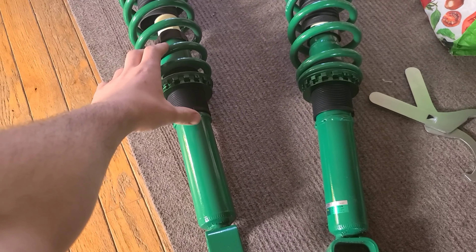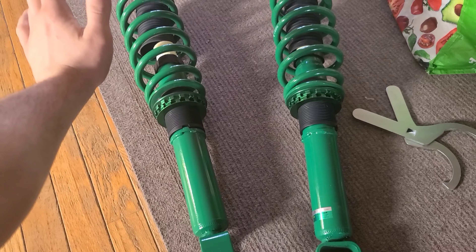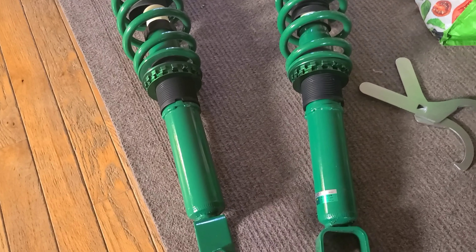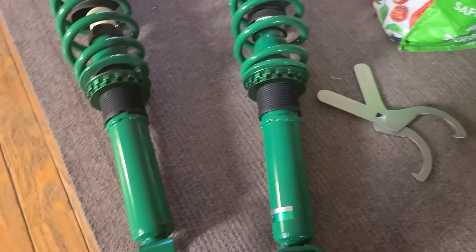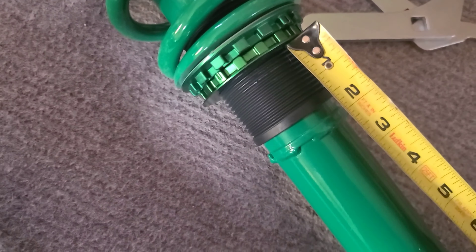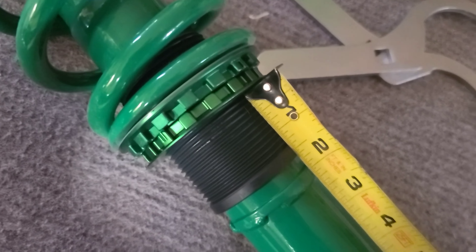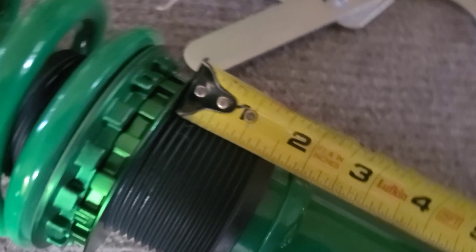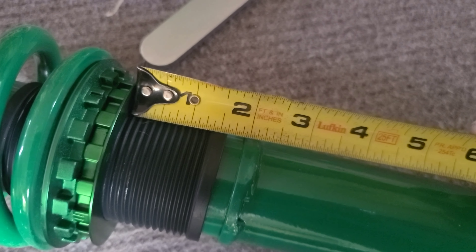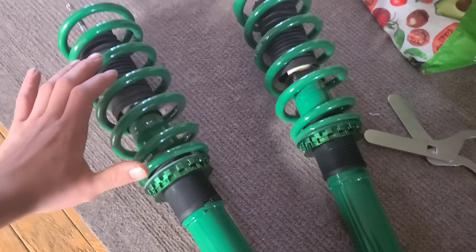Welcome to part two of the coilover installation. Today we're doing the rears. It is around 5:30 in the afternoon, so hopefully it doesn't get dark or rain. Learning from the front two, I already pre-set these — I had this tightened at 1.6 inches right there.